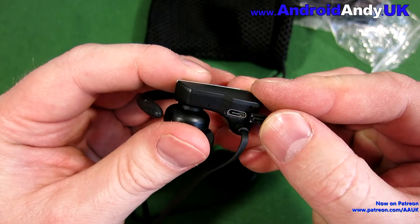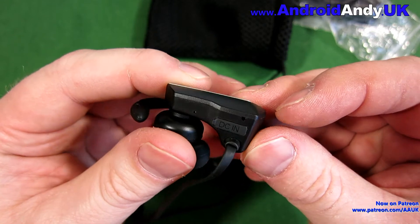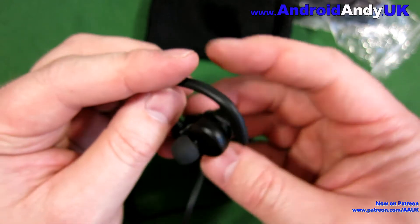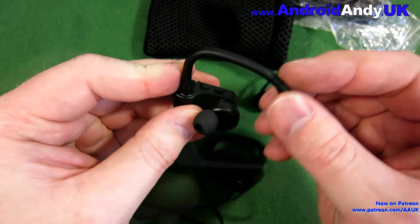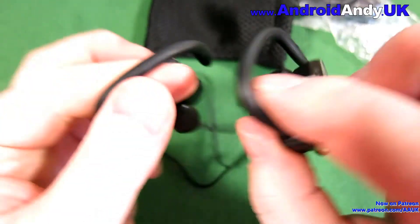There's also a rubber-covered micro USB charging port. You can also see the microphone and a light a little further back on the unit which flashes at various stages. The other side is obviously the same but has no buttons, no mic, nothing.